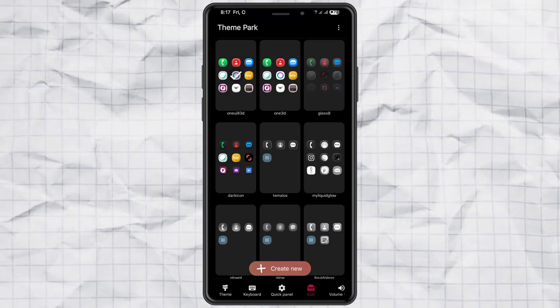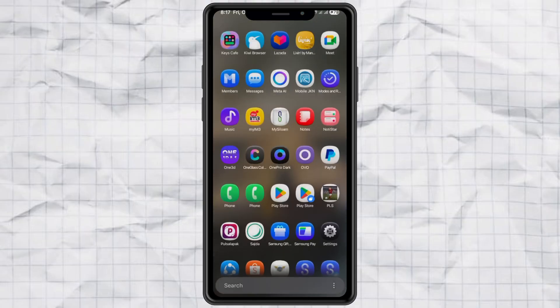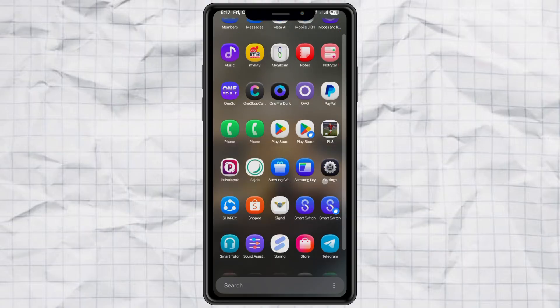And that's it — super easy, right? So if you're tired of those plain old icons and want your Samsung to look fresh and futuristic, try this right now. Don't forget to hit that Like button if it worked for you, and subscribe for more Samsung customization tricks. Thanks.